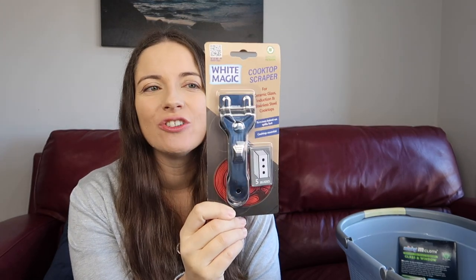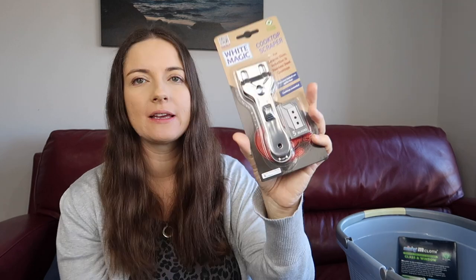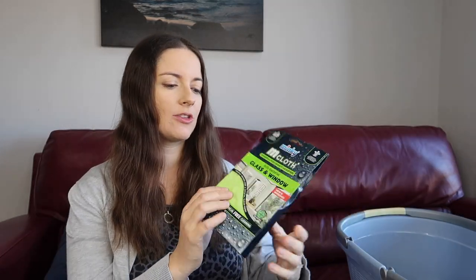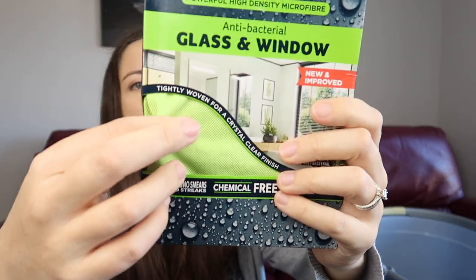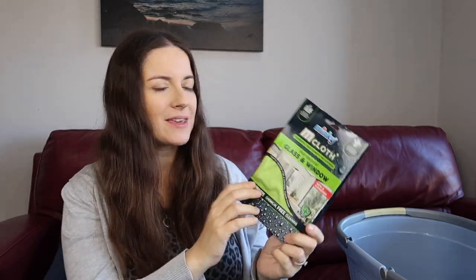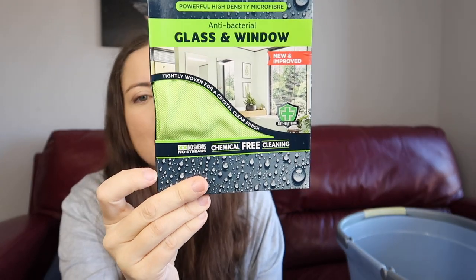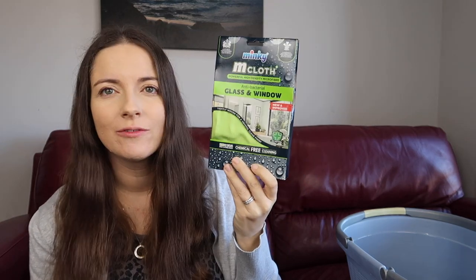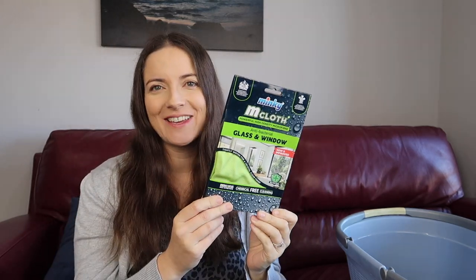I also grabbed a cooktop scraper from White Magic — it comes with five blades. And I picked up a Minky cloth, which feels different and is specifically for glass and windows. Their claim is chemical-free cleaning since it's mainly polyester. I also bought some glass spray to use with it. I'm looking forward to trying it on windows and mirrors.